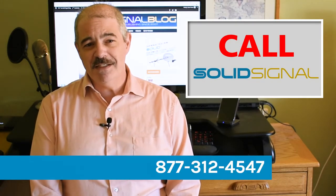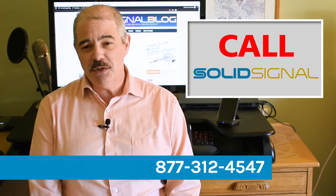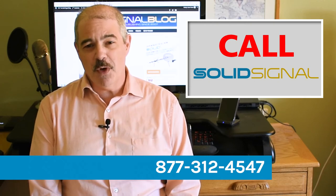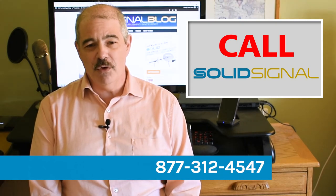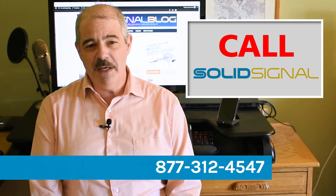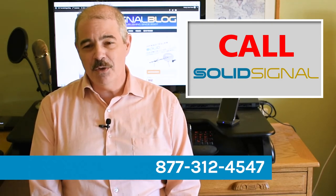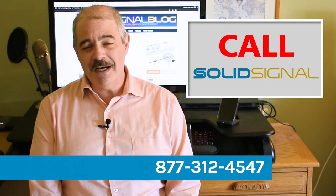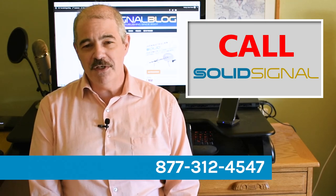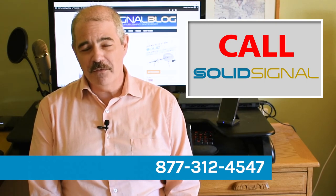Now that you know the three reasons a cell booster might not work, it's time to choose the right one. If you haven't bought one yet, go to solidsignal.com and search for the right cellular signal booster for you. If you already have the wrong one, great news — a lot of these have great resale value, so put it on eBay or similar, then go to Solid Signal and get the right one. It's really worth getting the right thing to begin with. Check out solidsignal.com for all your cellular signal booster needs, and if you have questions, give us a call at 877-312-4547.